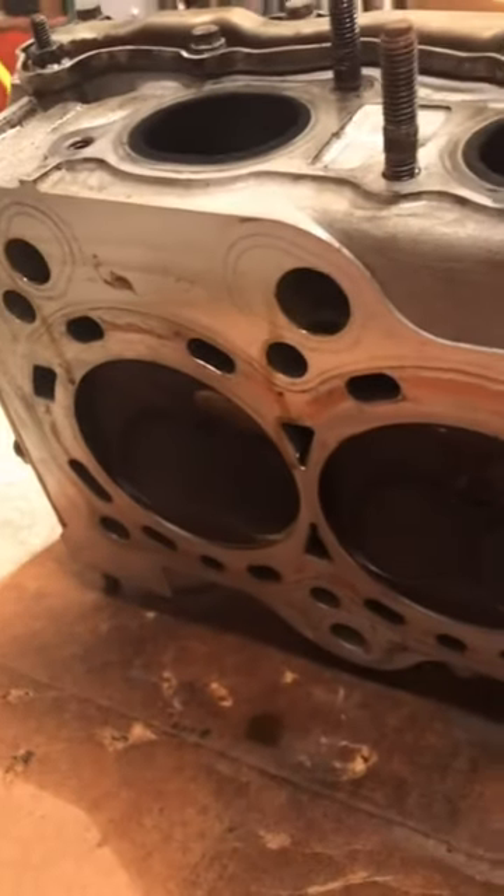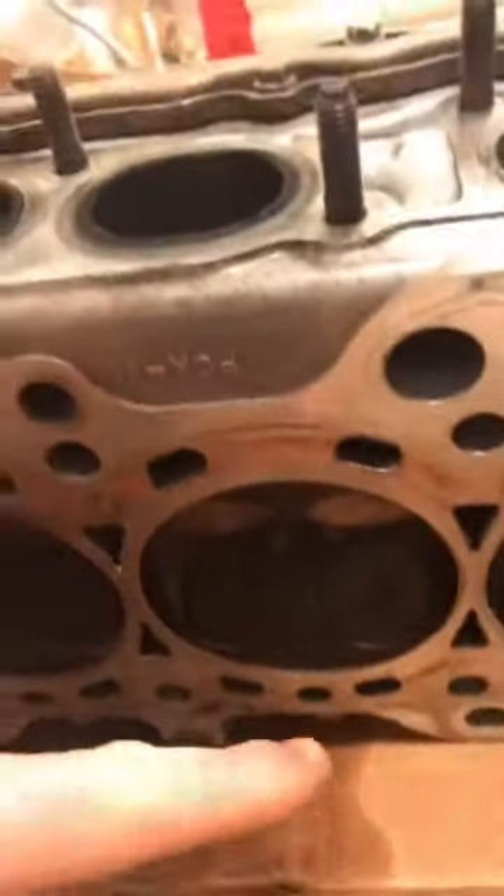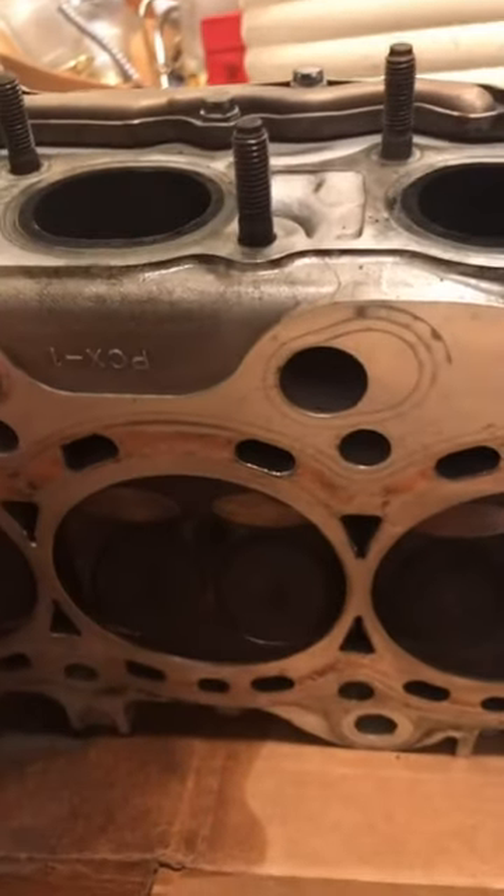There are many ways to see how good of a seal you have on these valves. I'm going to show you a very simple and not-so-messy way. You could always put oil or fuel on it, flip it upside down, and watch how long it takes to drip. But check this out — 70 psi on this cylinder.